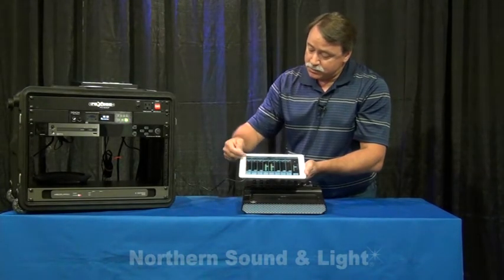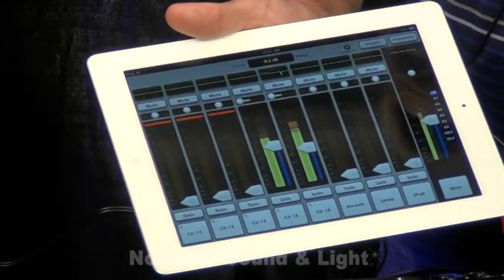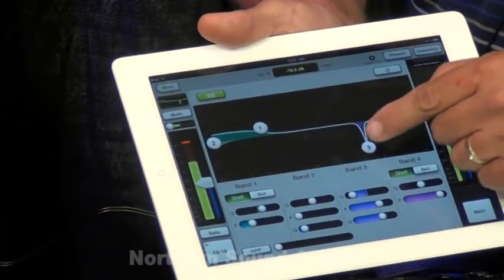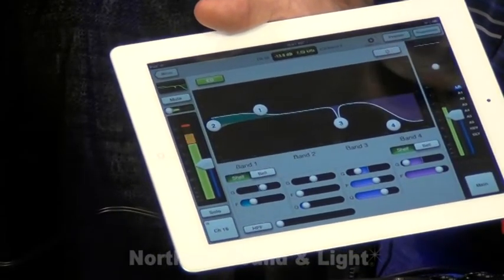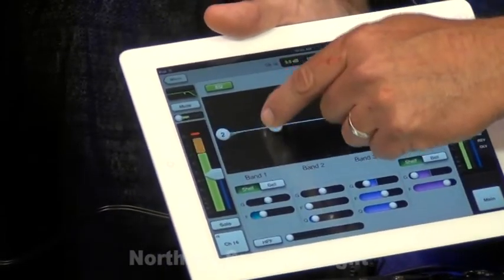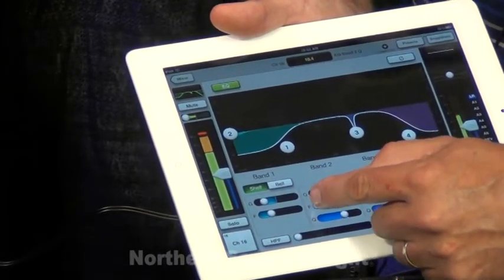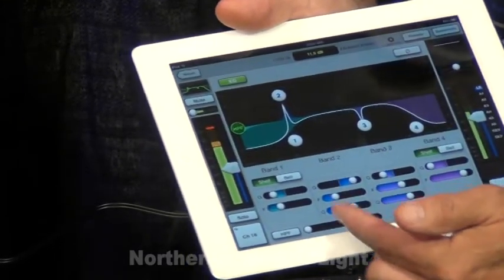We have solo, mute. This is our pan control right here. To access the channel DSP, simply touch the EQ at the top of the channel, and now you have complete access to the four-band parametric with a high-pass filter. You can touch these active icons within the curve, or you can actually adjust all of your frequencies and Q's and gains from these sliders here.